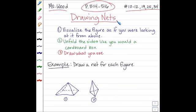What all these problems have in common is that they ask you to draw nets for a given figure. Here are the steps you should follow: first, visualize the figure as if you were looking at it from above; then, unfold the sides like you would a cardboard box; and finally, draw what you see. For example, drawing a net for a square pyramid — the base is a four-sided square, and connected to each edge of the square is a triangle leading up to the top, giving four different triangles, one attached to each edge. When folded down, that would be the net.